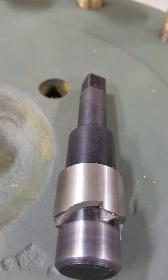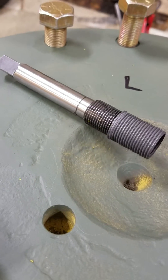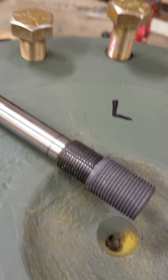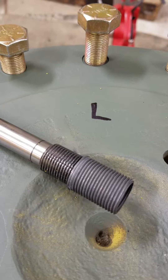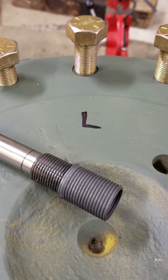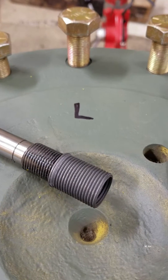Hey YouTube, today we're doing a review on the TimeSert insert thread repair system. I had a whole bunch of threads that needed to be replaced — 14 of them on a wheel loader hub. They're three-quarter by 14 threads, three-quarter inch fine thread, which is one of the biggest sizes they make.